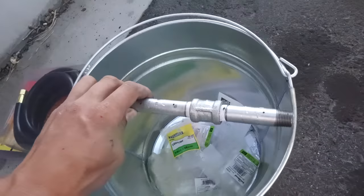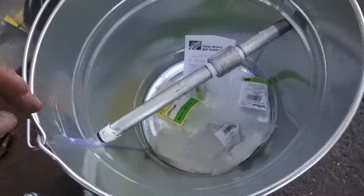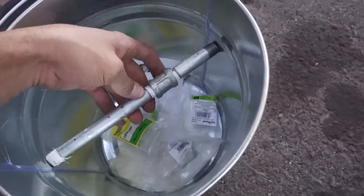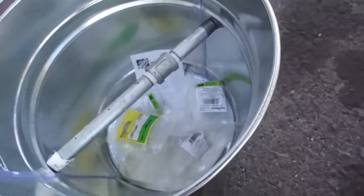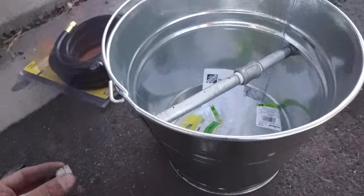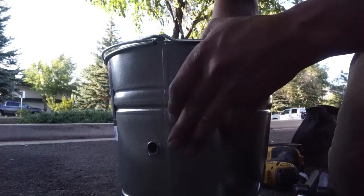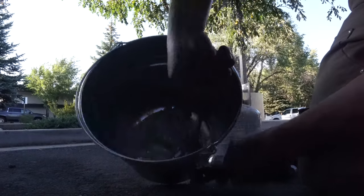Then we're going to mount this into the bucket — drill a hole on each side. I took the end cap off and dropped the piece into the bucket until it kind of stops. I'm going to drill below that a pretty good bit so the threads can poke out and I can screw the end cap on to lock it in place. I'm going to twist this in and put the end cap on there — the piece is locked in there with the end cap now.